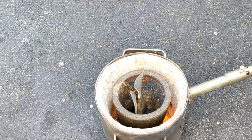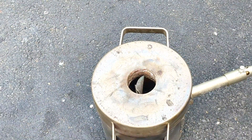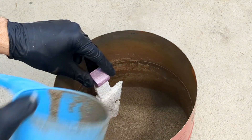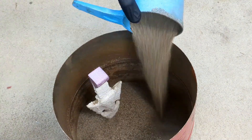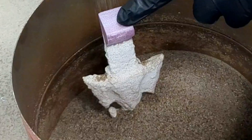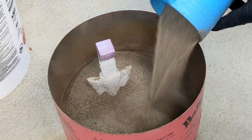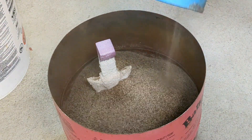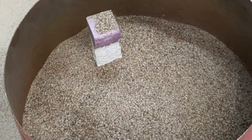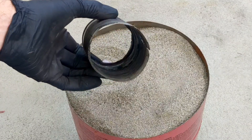Now that the propane furnace is lit and fired up I'm going to head into the garage and start the lost foam casting process for this spearhead. This is quite simple really — I'm just taking the pattern that I created out of foam, coated with the wall plaster and sand, and I'm going to put it into a container, filling it with dry sand all the way to the top. This sand has to be dry because if there's any moisture in the sand it could potentially ruin the hard coating that I applied to the foam.